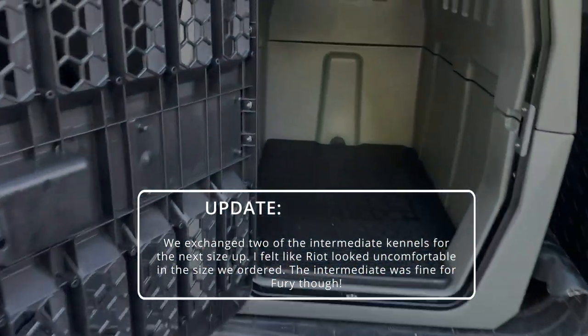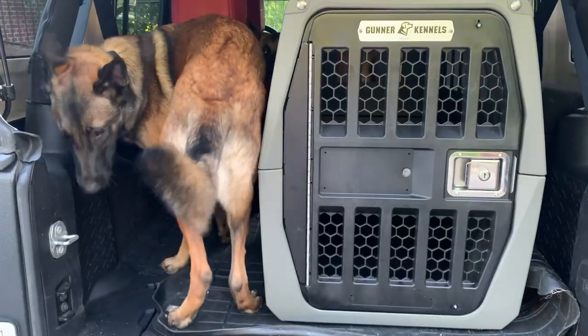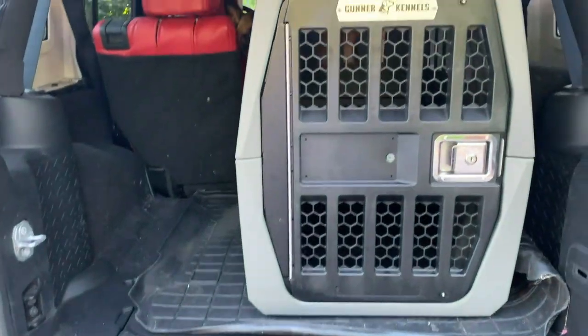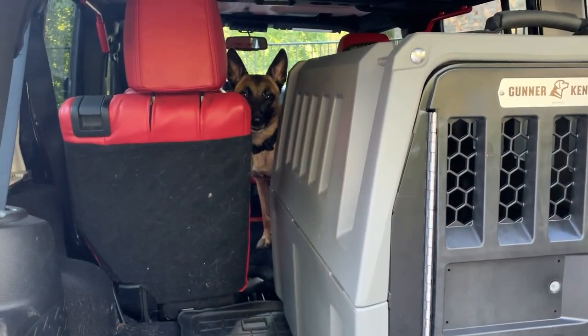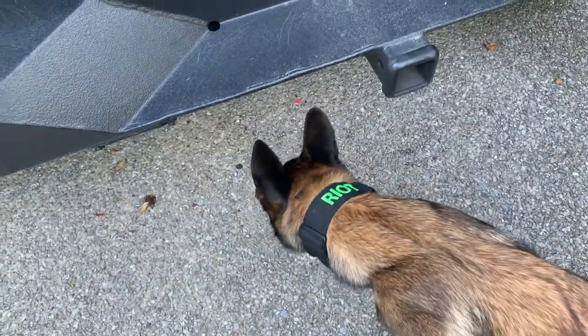Good boy. Yeah, not their fault — it's my fault. My vehicle's just too small. We might have to trade up soon. What do you guys think? What should my next vehicle be? What do you think, Fury? Should we get a truck so you guys can both fit? What do you think, Riot? Do we need a truck now?